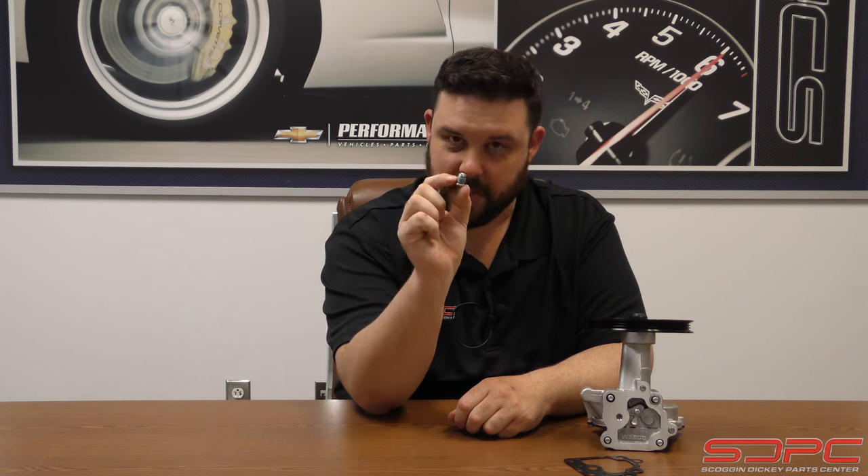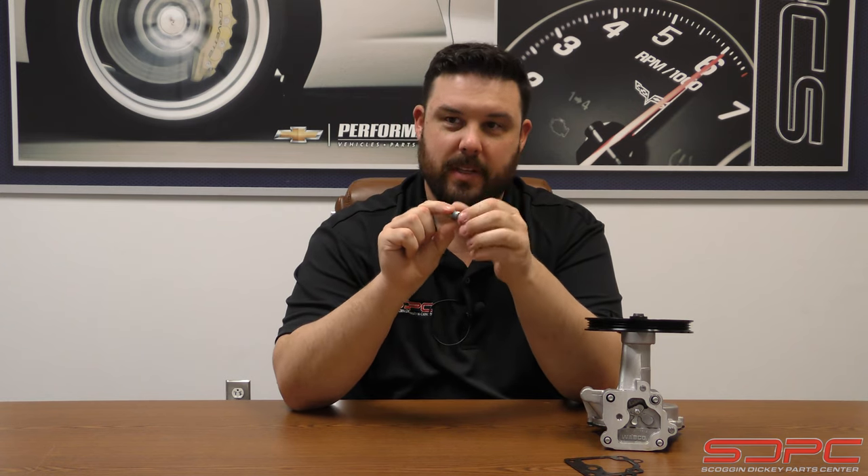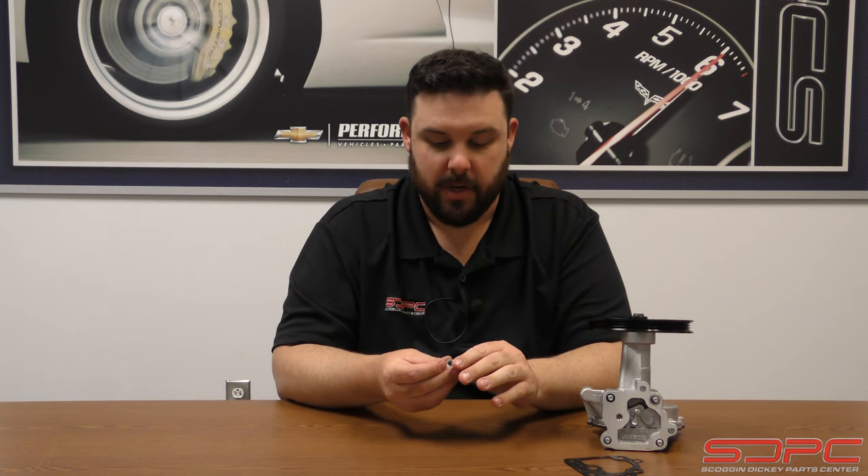If you're wondering what the torque is for these plugs, it's actually not that bad. You can see it's got a small taper to it, and that along with the thread sealant is how it seals to the block. So good and snug, and you're perfectly fine — everything will be ready to go.